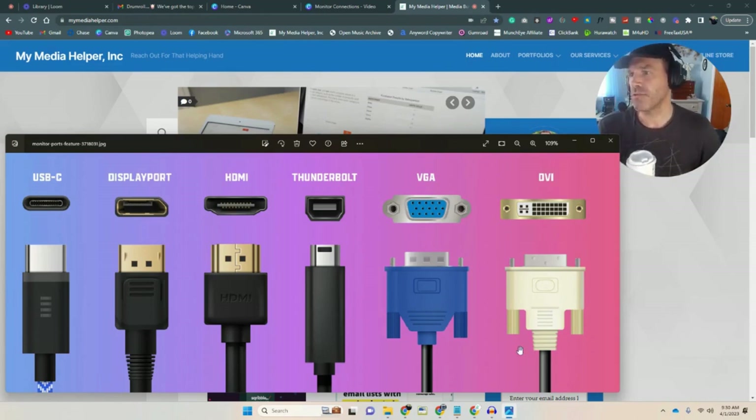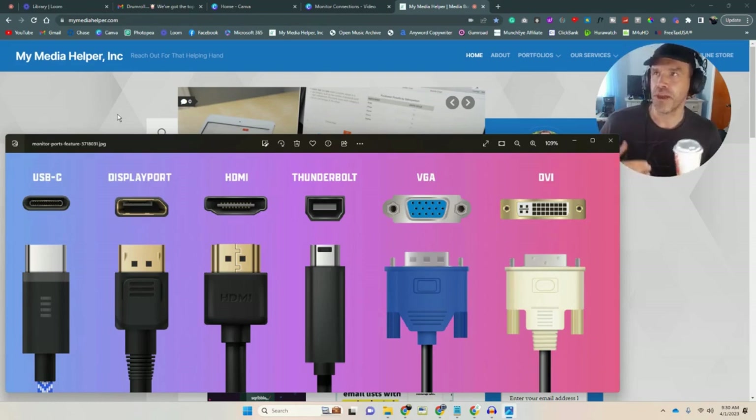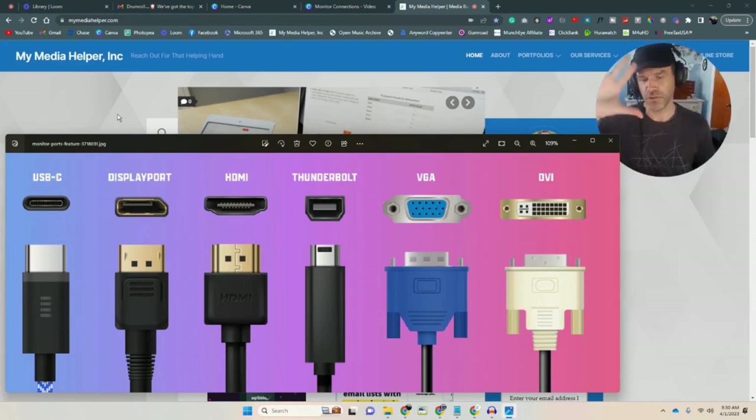I want to go over these connections. This is USB-C — I don't really use this. For background, I work for the VA Veterans Association and for DePaul, which is low-income housing, so they utilize a lot of older equipment. The only display purpose I use this port for is docking stations. Unless you're using a docking station, I never use this particular cable.